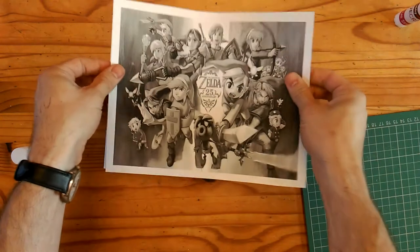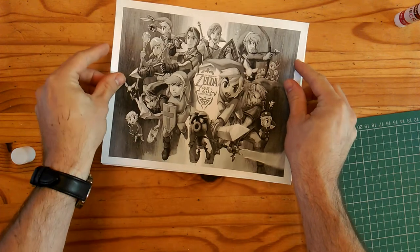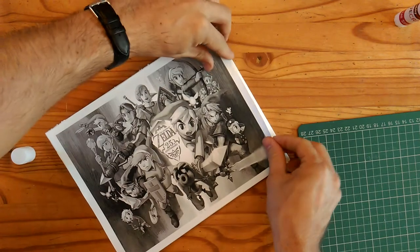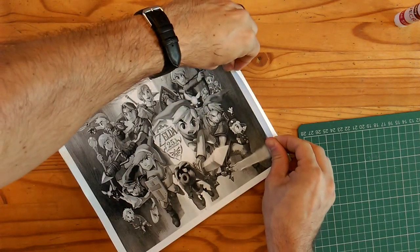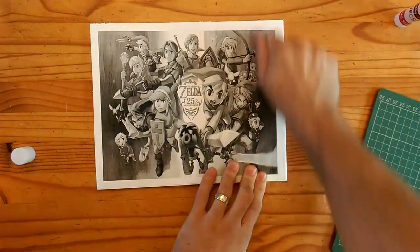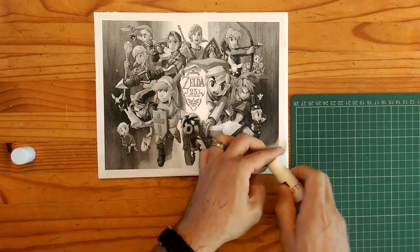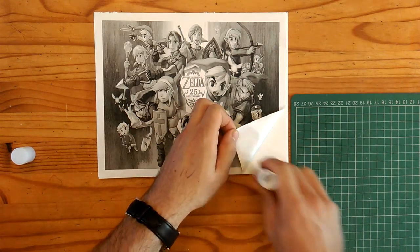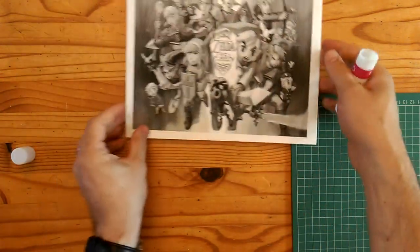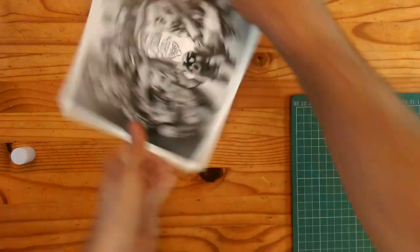Once you have that, line it up carefully and then gently smooth your picture on top, adjusting slightly as needed. Gently smooth it down all over and quickly double-check for any flappy edges — if there are any, apply some glue there. You want to make sure there's as much glue down as possible so you can cut your jigsaw pieces wherever you want them to be. One nice thing about doing this with children is that they can actually choose where they want the lines to be.